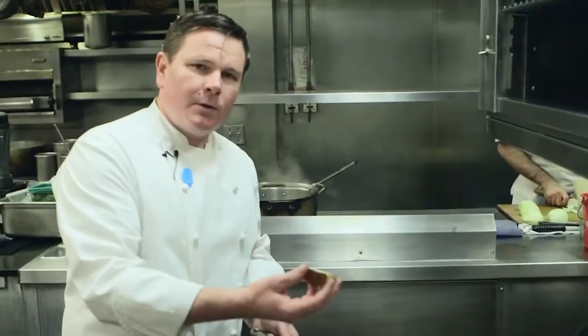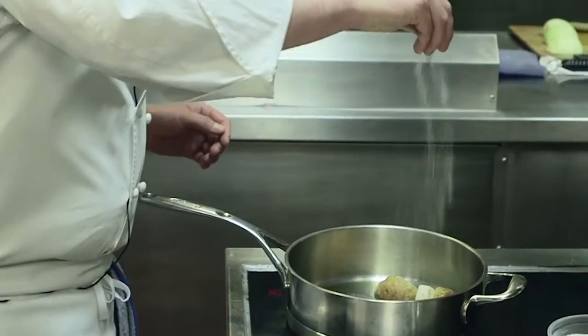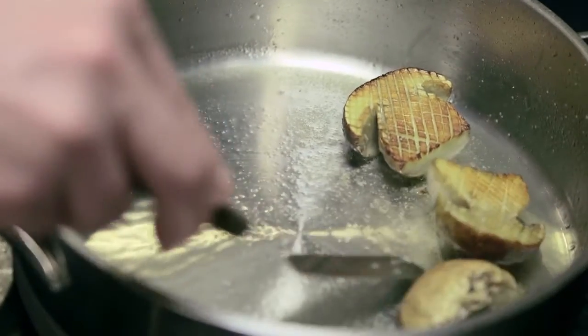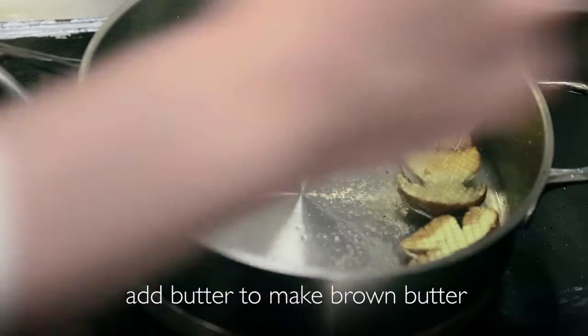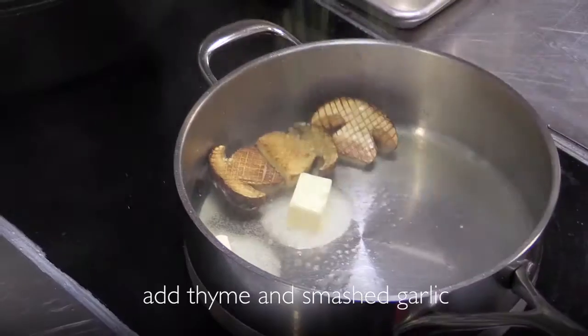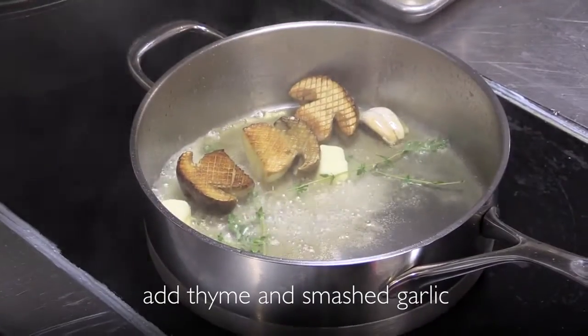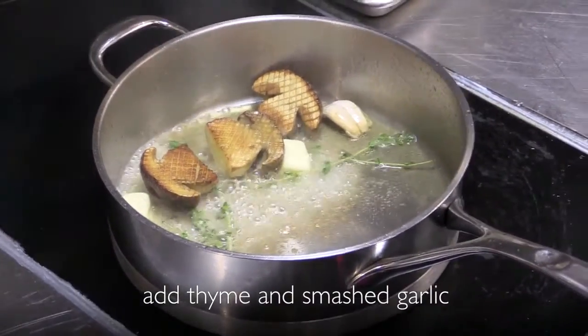Once the oil smokes, we're going to add the porcinis scored side down and get a nice sear on them. We're going to add salt — that's what you want, that gorgeous golden brown color. Then we're going to add a little bit of butter to make brown butter and baste a little bit, with some thyme and garlic that we're just going to smash. Wait until your butter gets a little bit brown, then take it off the heat and baste.